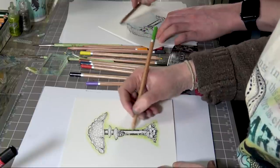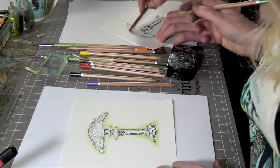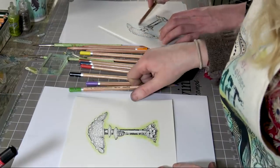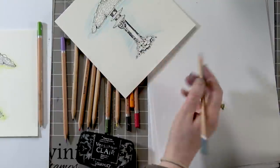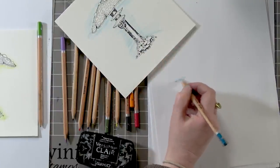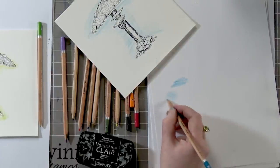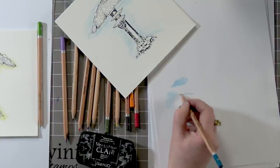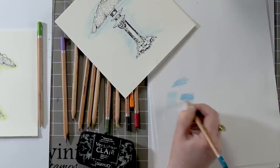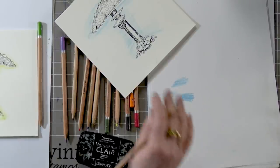I was never amazing at colouring within a line in school. Here's a tip — when you've got your pencil, instead of scribbling, try and do some swirls. That way you haven't got that kind of line, because that's what makes it a little bit more difficult to blend.